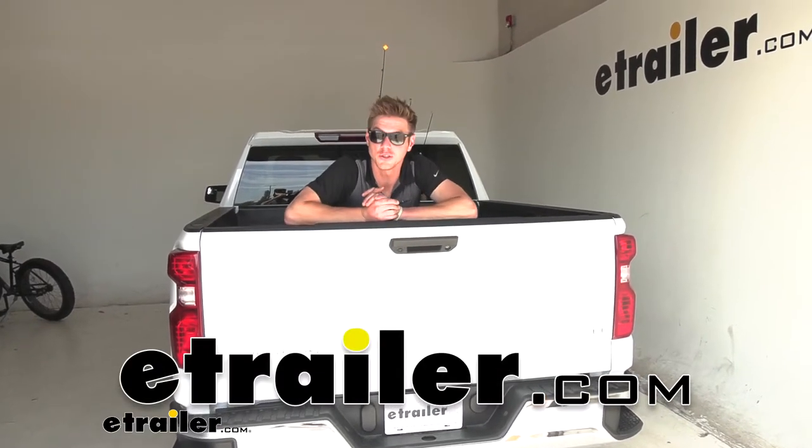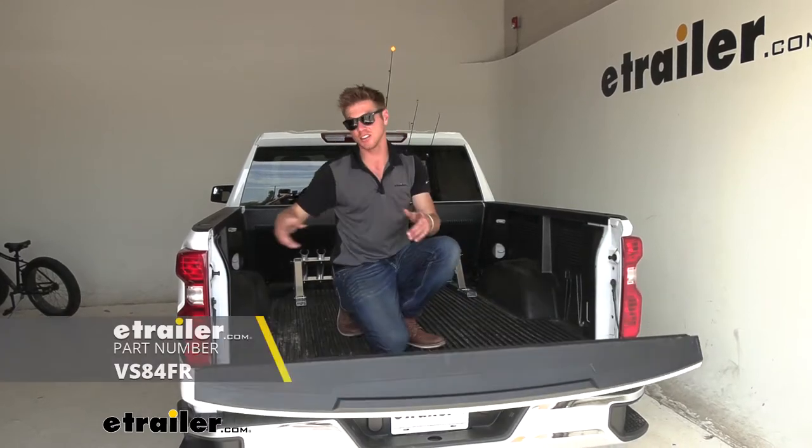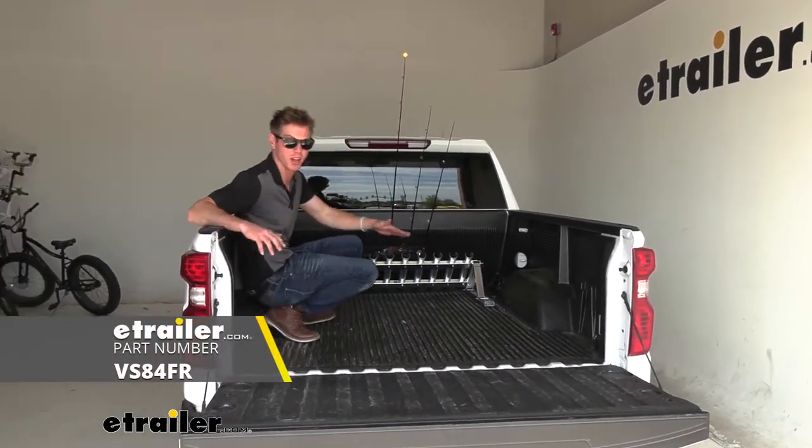What's going on everybody? Adam here with eTrailer. Today we are going to be taking a look at a Viking Solution rod carrier for your truck beds.